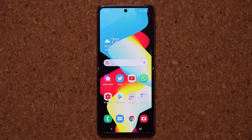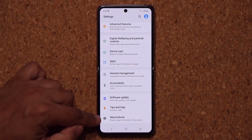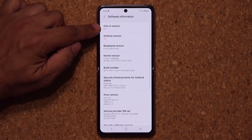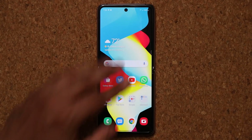This device here is running One UI 2.5. If I go into Settings, then About Phone, and tap on Software Information, that confirms One UI 2.5 and Android 10. So in this video, we're going to be talking about that.